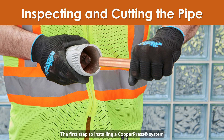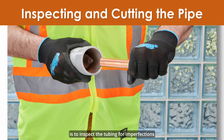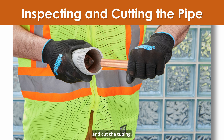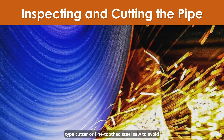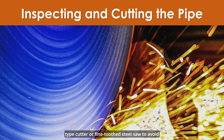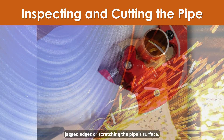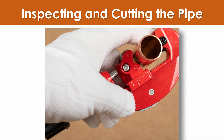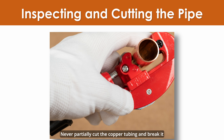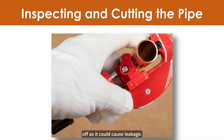The first step to installing a copper press system is to inspect the tubing for imperfections and cut the tubing. Cut the tubing at right angles using a displacement type cutter or fine-toothed steel saw to avoid jagged edges or scratching the pipe surface. When cutting tubing, it must be cut all the way through. Never partially cut the copper tubing and break it off, as it could cause leakage.